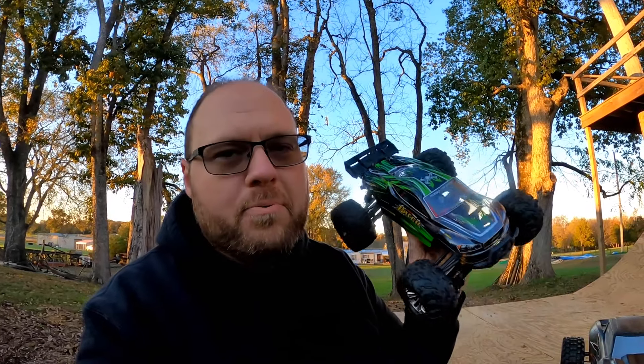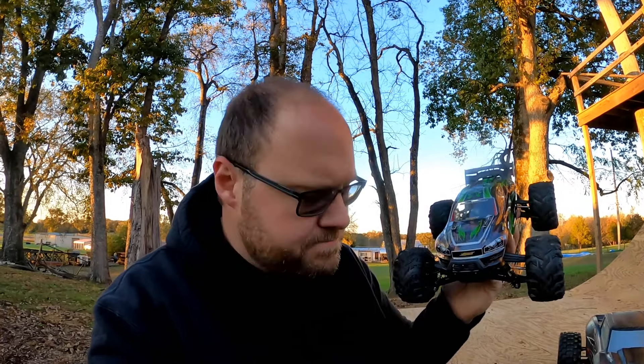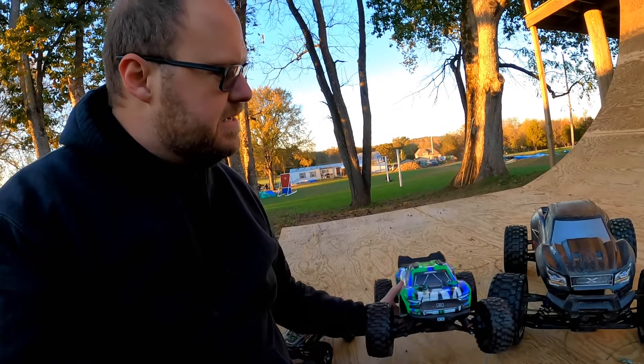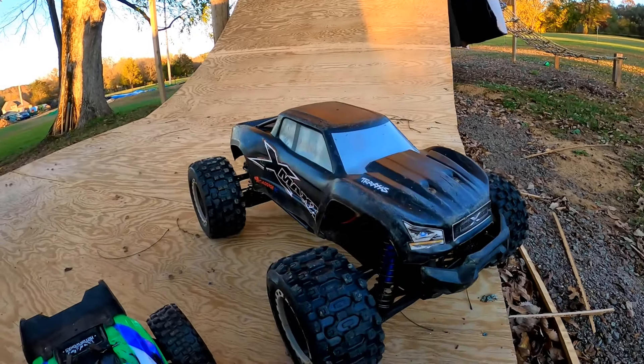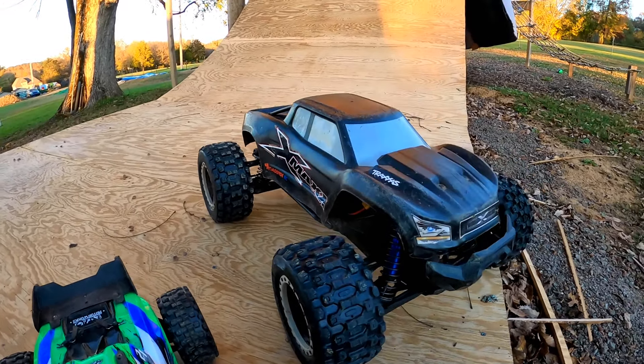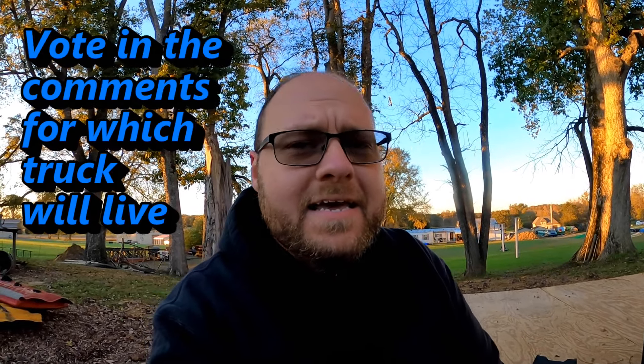So we have a brushless 1/16th scale Hosim. We have the Arrma Vortex. And then of course I'm not picking it up — it is the Traxxas X-Maxx. And I'm going to be honest with you, the Traxxas X-Maxx is already actually broken. None of the fans work, none of anything's working on it. For some reason the controller is not wanting to sync up quite right. It's going to be bad, it's going to be a crash, but I couldn't come out here and do this and not bring the X-Maxx.